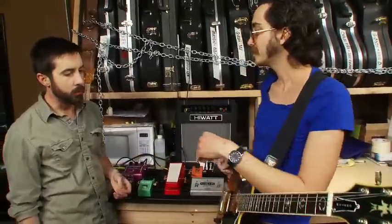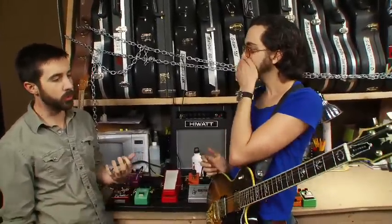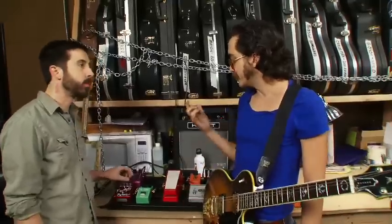With fuzz, a lot of times when you're doing lead stuff you want it to be more edgy so it can cut. Or if you're using it for big nasty chords, you want less — more just that buzz, like noise — so you can hear all the notes in the chords.